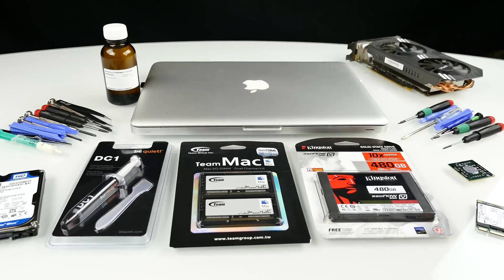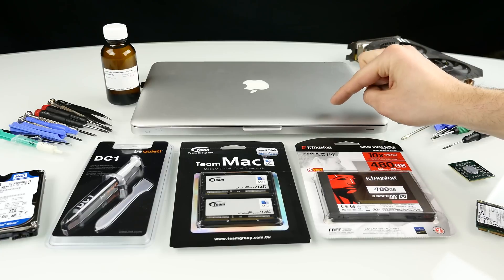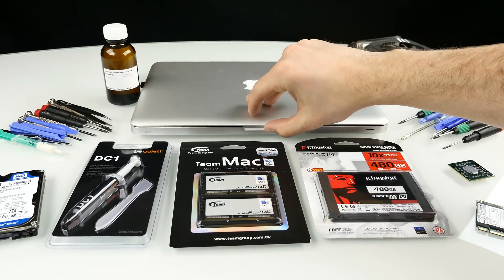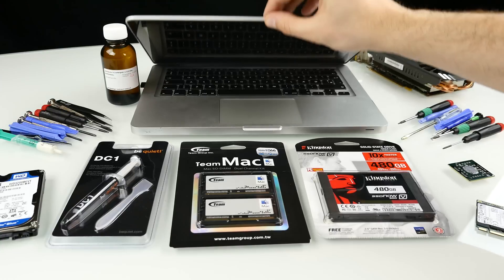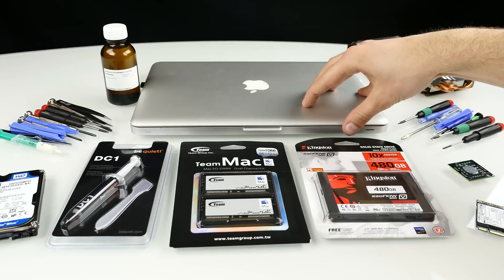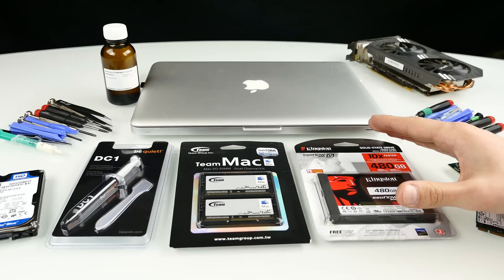So you have an old MacBook Pro and you want to make it faster. Let me show you the opportunities you have and how to do it. Here's my MacBook Pro mid-2010 — I got this for a very cheap price. It's pretty old but still looks really good. I definitely love the look of 13-inch MacBooks, but the old ones are kind of slow, and today I want to show you what you can do to upgrade them.